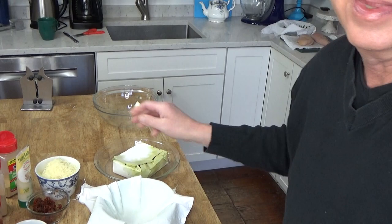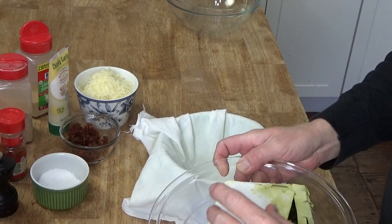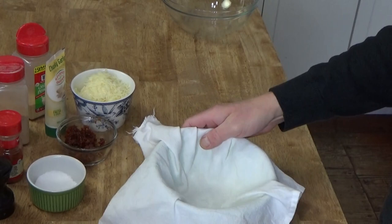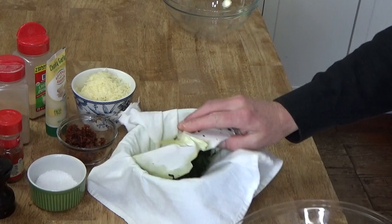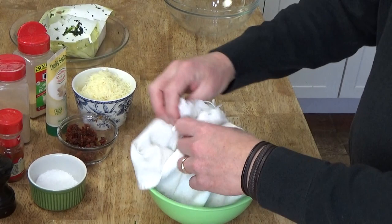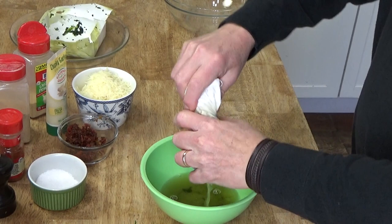Let me show you how to do that. This was four minutes on high in the microwave. So I have a flower sack cloth here — you could use any kitchen towel. Pour the spinach into the towel, and then you want to get as much of the water out of the spinach as possible. Just squeeze the towel, and you will see a lot of water come out.